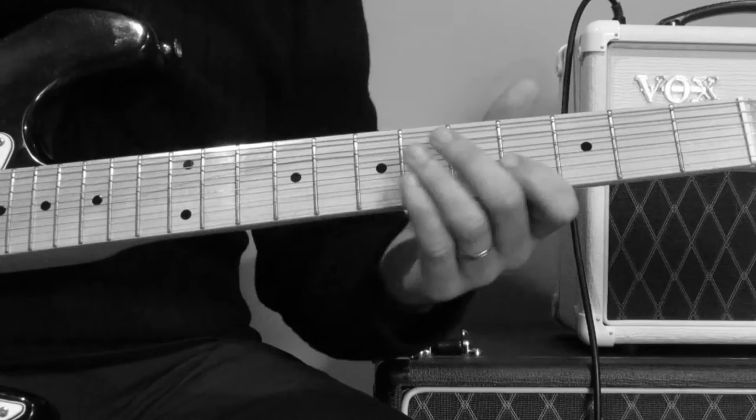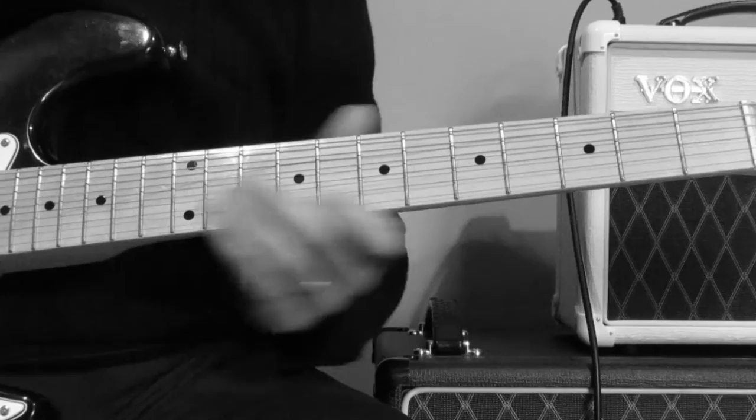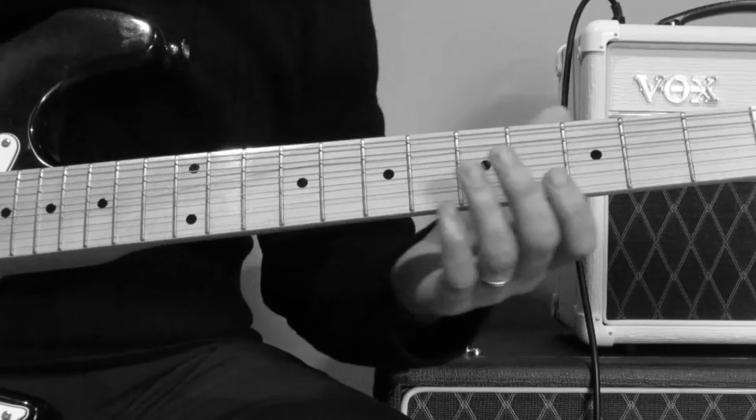So that 3rd phrase is from the 7th down to the 5th, down to the 3rd. Let's just go through the whole thing again. So that's the first part of that solo.